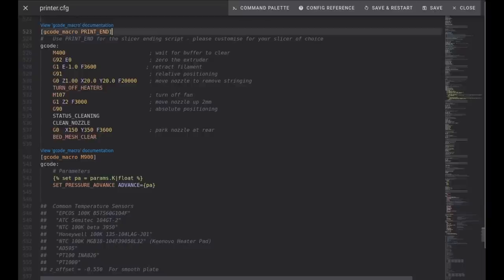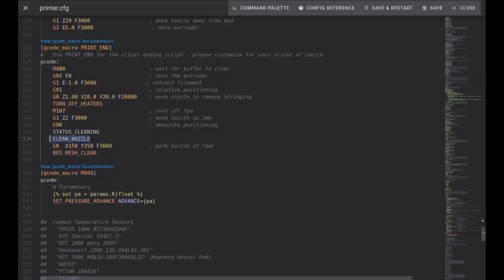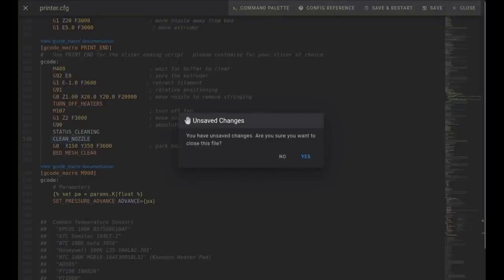The second tip is also a macro change. In your print end macro, under the G90, I've added a clean nozzle command. If you have a nozzle brush, the idea is: turn off the heaters, immediately go back to the printer, clean off the nozzle to get any gunk off. So ideally when you start your next print — quad gantry level or whatever — you've got a clean nozzle.